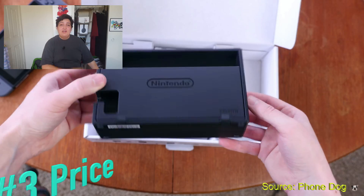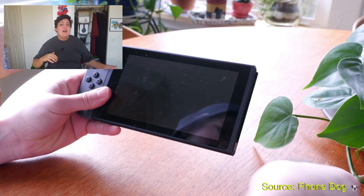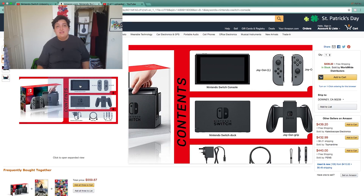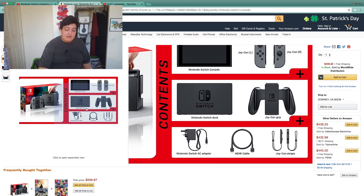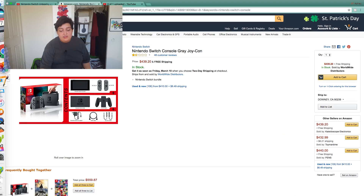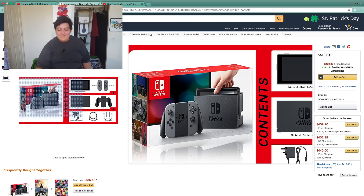Now it's time to get into number three, the price. Most likely you're going to spend around $330 if you buy it directly from Nintendo. But if you go on to Amazon, it's a whole other story. Since it's so popular right now, you're going to be paying pretty close to $500 for the entire console. I've got one right here — Nintendo Switch Console Grey Joy-Cons.